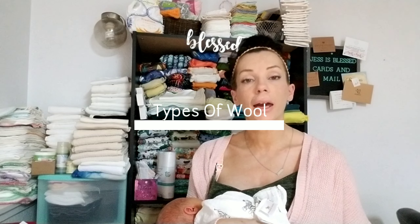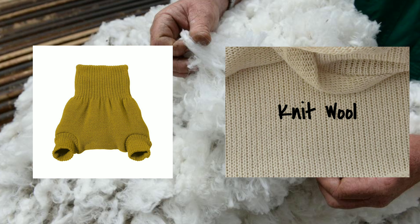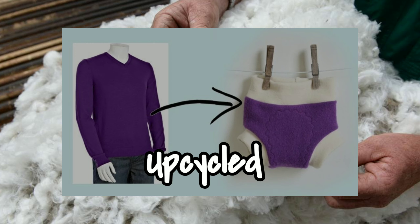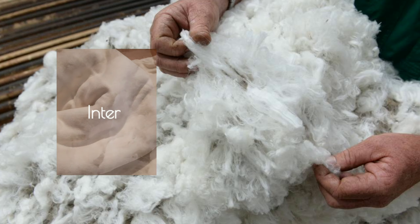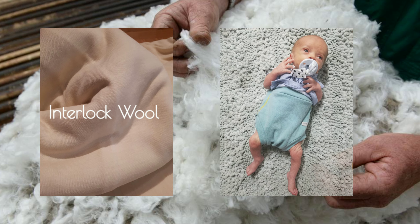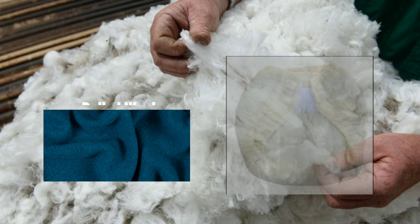Wool is typically available in several different materials. Knit wool is made from wool yarn and is soft and stretchy — Disana is a popular type. Then there are upcycled covers made from upcycled materials, often wool sweaters, which are a cost-effective option. There are also interlock covers made from merino wool interlock fabric specifically for cloth diaper covers, and some of these can be machine washed. Finally, there are boiled wool covers, which often can be used right out of the packaging.